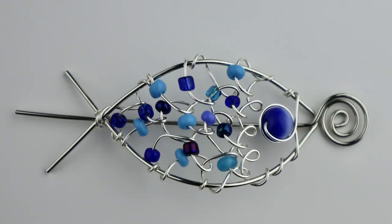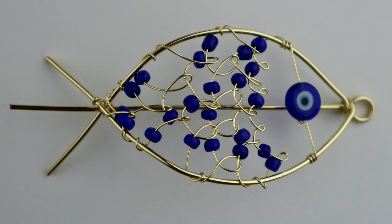Hey there, Heather Boyd Wire here, and welcome to day three of the 10-day bead soup challenge. Today I'm doing a special video for my sister Kristin — she used to do a lot of scuba diving, so I wanted to make something with a fish. We are going to make fish scarf pins, or they can also be hair pins.